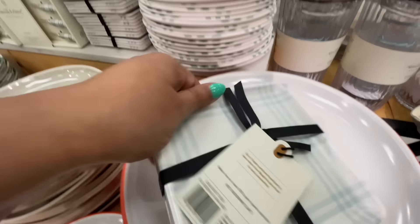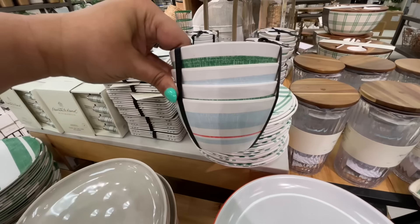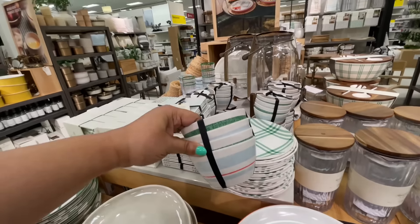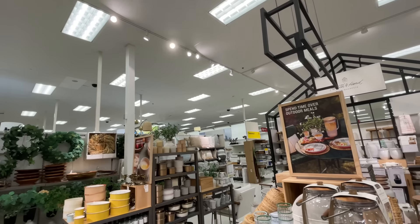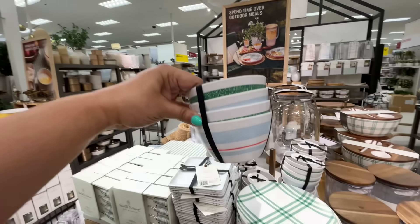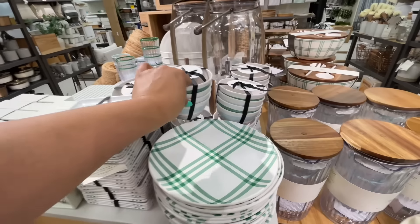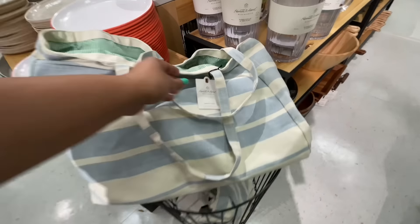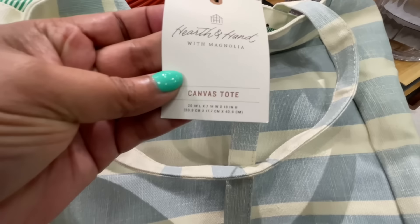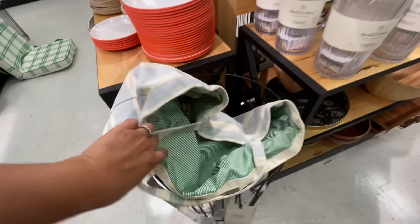Appetizer plates — $8. This is all melamine, by the way, and I love their melamine stuff. Like, I'm a little Hearth and Hand obsessed. Do you see what's happening with the light? We're at the disco! We are at the club at Target — we're at Club Target. It's a thing.